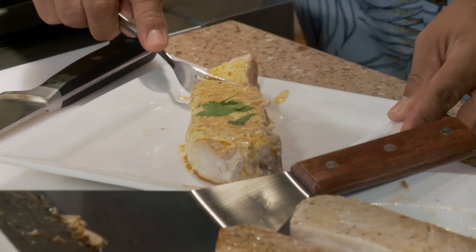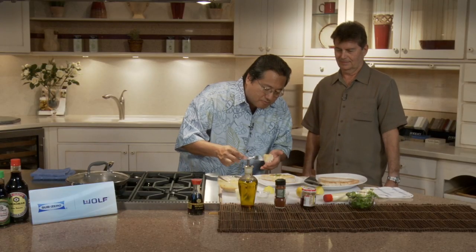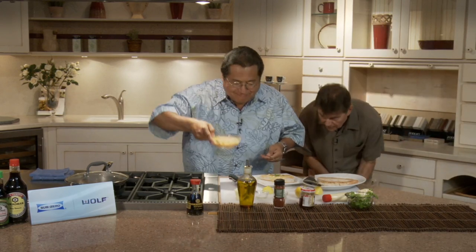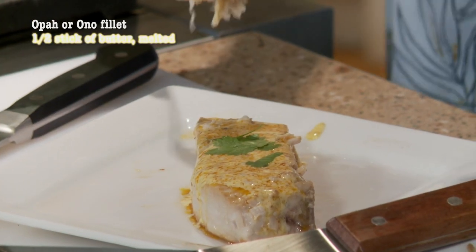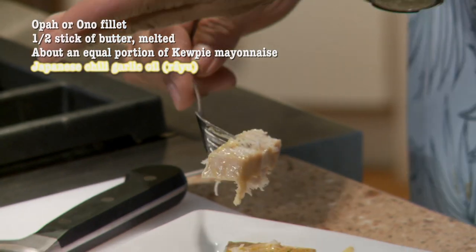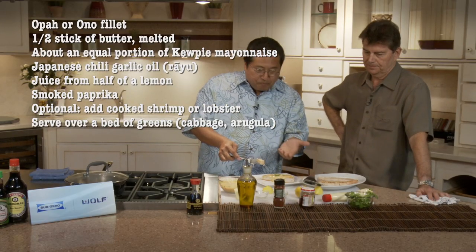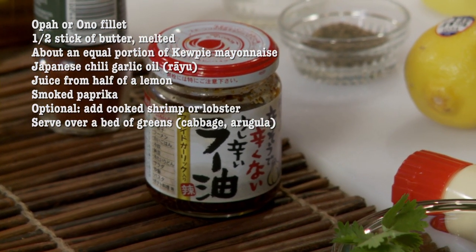Try this out — it's so tender, so soft. Looks like we nailed it! This is awesome. So this is basically ono or opah with your special sauce of mayonnaise, melted butter, the Ryu sauce, a little smoked paprika, and lemon. That's it. So easy — it's so ono!